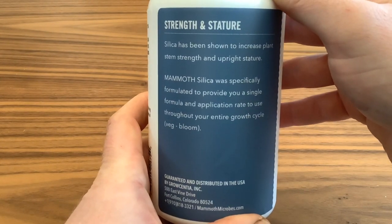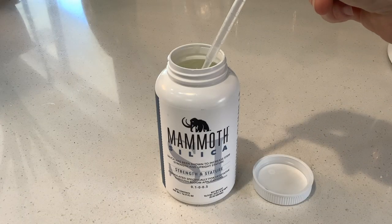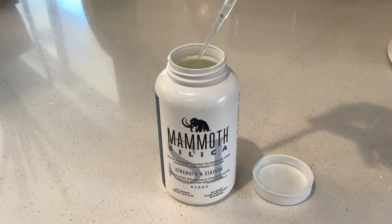Application rate is half a milliliter per gallon at every watering or every other watering. Mammoth Silica is also labeled in Oklahoma for foliar applications, and the rate is a range between 2 and 8 milliliters per gallon every 5 to 7 days. We recommend mixing silica in first in a fertilizer solution in order to avoid any potential mixing incompatibilities.